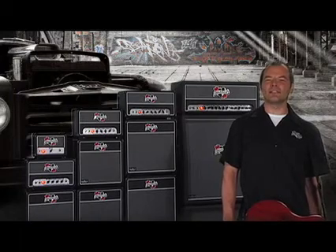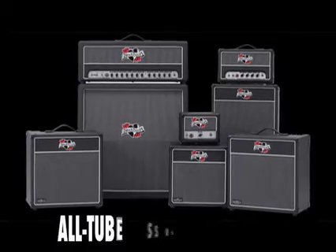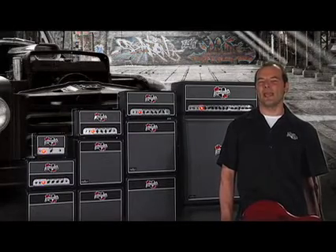Of course, the smaller stacks and combos is where Blackheart got its start. These little beasts offer screaming old tube sound in a variety of configurations, delivering quality at prices you simply can't beat.